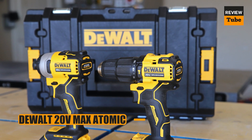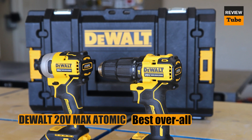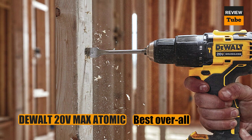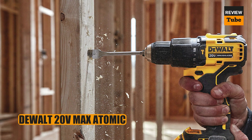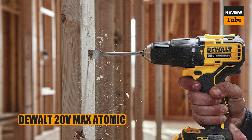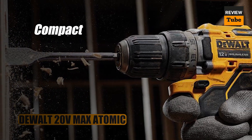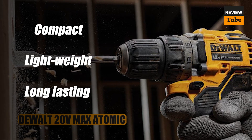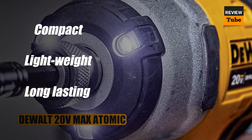Last on our list, though in no particular order, we have the DeWalt 20V Max Atomic — a fantastic all-rounder drill for any household. Lightweight and compact yet full of power, the Atomic Max features a 20-volt battery, a one-half inch chuck, two speed settings with a maximum of 1650 RPM, and 340 unit watts out. This compact drill measures just 6.3 inches in length and weighs only 2.4 pounds including the battery, but it's no weakling.